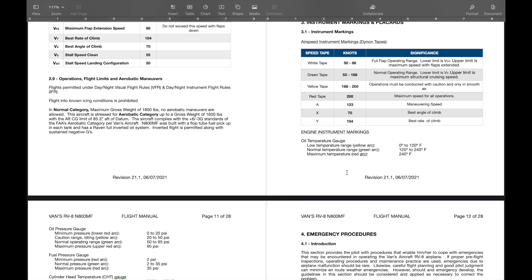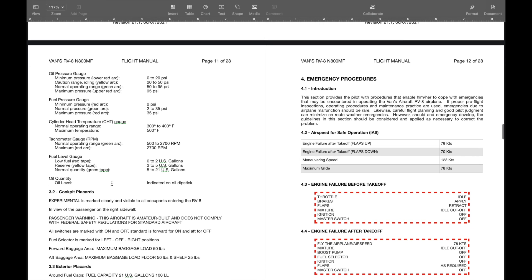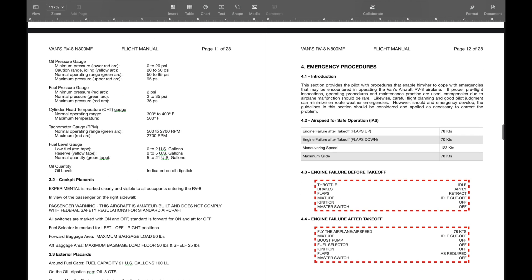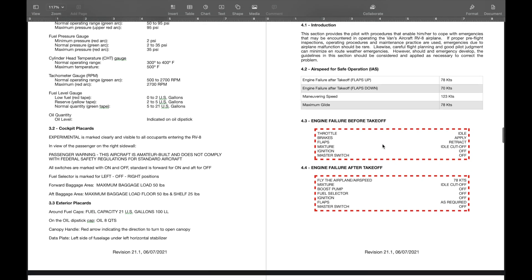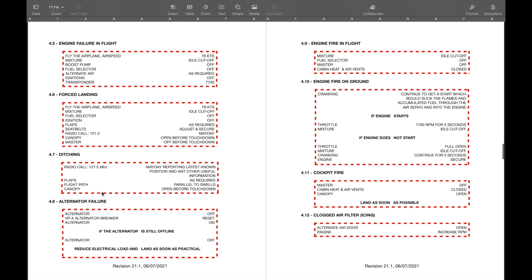Then emergency procedures — I designed this very similar to what we have in the 737 and the CRJ-45. Engine failure, engine failure after takeoff, engine failure in flight, forced landing, ditching, alternator failure, fire in flight, engine fire on ground, cockpit fire, clogged air filter. The next section is amplified or expanded emergency procedures, where I put it basically in layman's terms what's happening for each scenario versus just a checklist item. I left extra space in the back, noted as intentionally left blank.